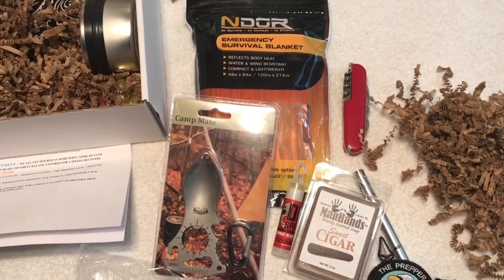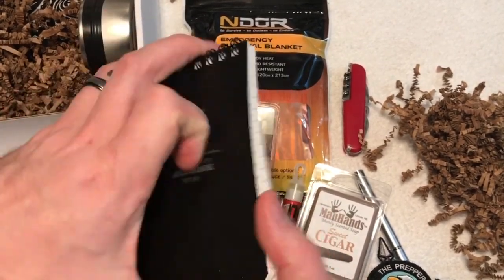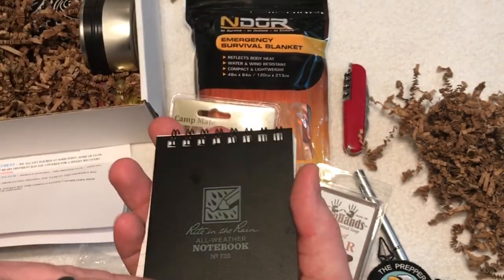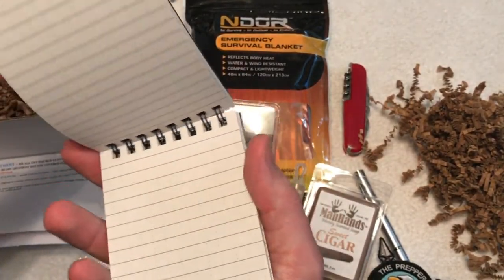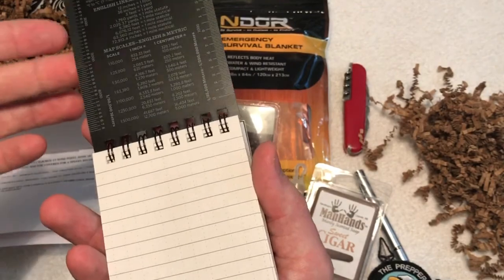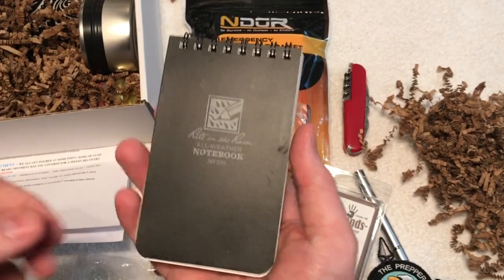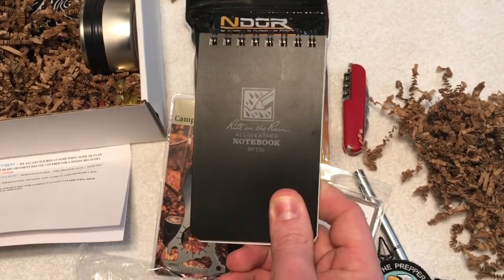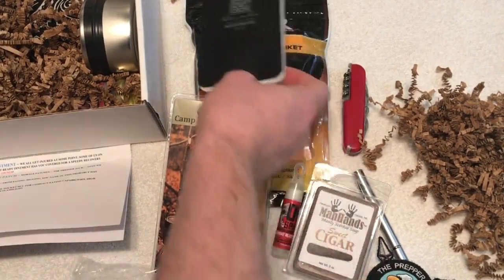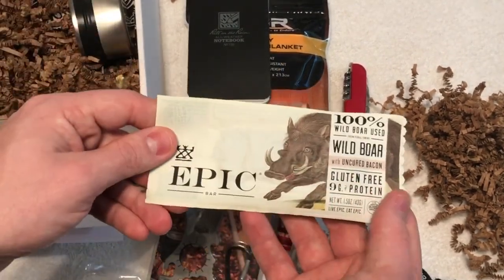Up next we have a Write in the Rain all-weather notebook. I love these — I use these on duty, I keep this exact size on my person. This is handy if you're outside and it's raining and you have to write; you can write on this perfectly. A really great notebook — I use these on duty all the time. Great to have in the bag because if it gets wet it's not going to be ruined and it's not going to go bad.